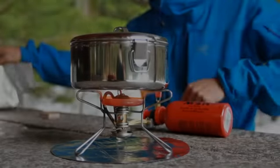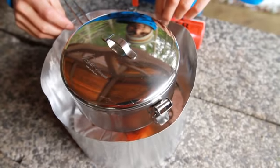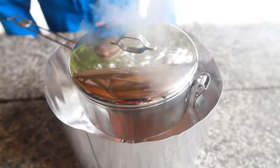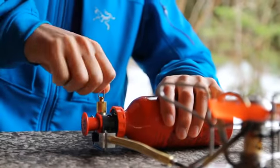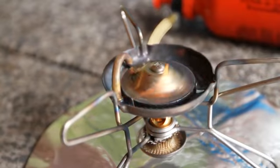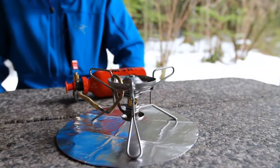An aluminium heat reflector is included as an accessory with every MSR liquid fuel stove. Fitting this around your stove reduces boil times and improves performance in both calm and gusty conditions. After you have finished using your stove, simply turn off the pump's control valve and wait for the flame to die out. Wait a further 5 minutes for the stove to cool down before touching it.